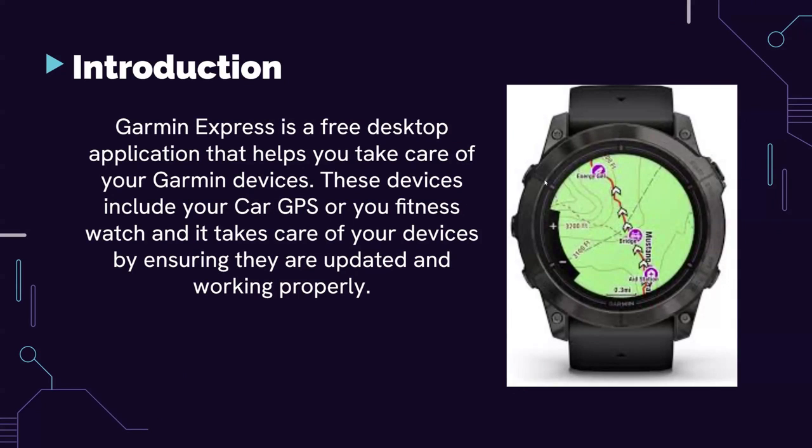As you can see in the photo, that's a real Garmin watch. You may have one — they're pretty popular, especially if you're really into fitness and tracking your health on your watch. Garmin watches are really hardcore and popular. So you may have a Garmin watch that works with Garmin Express.